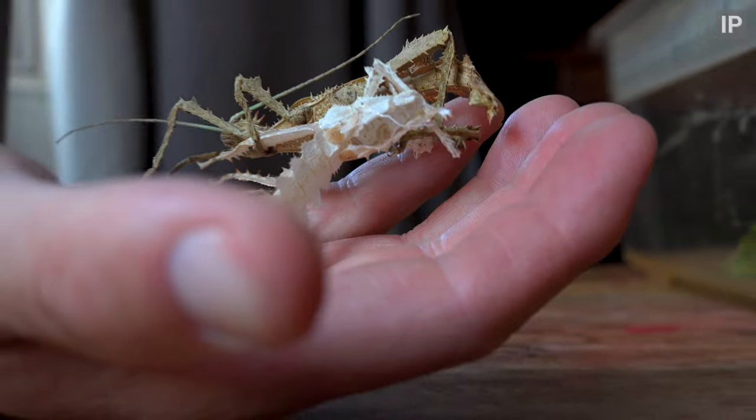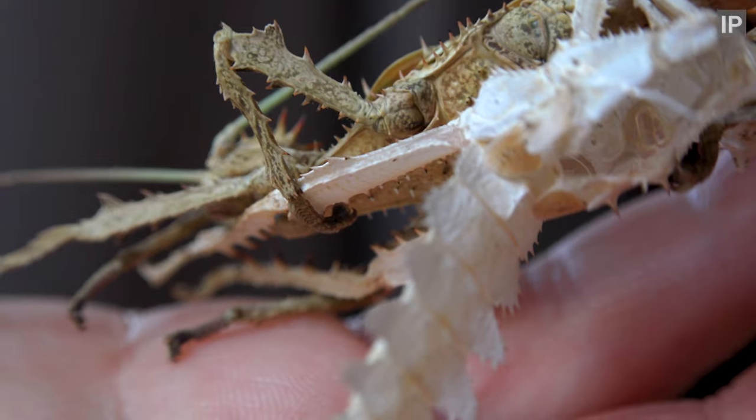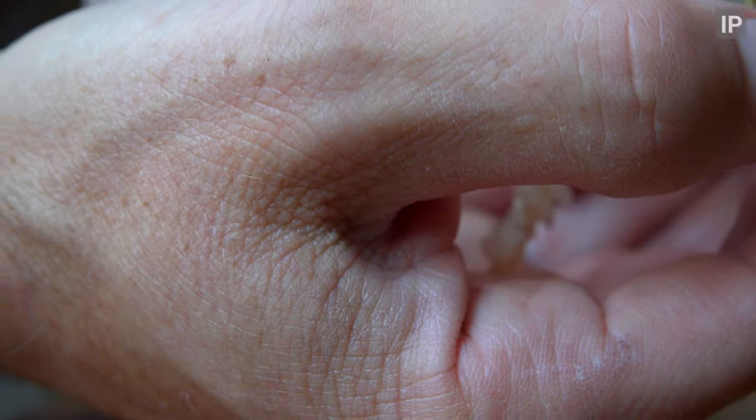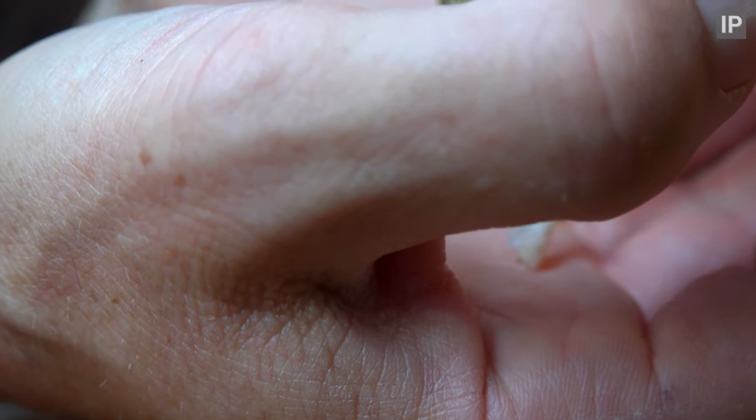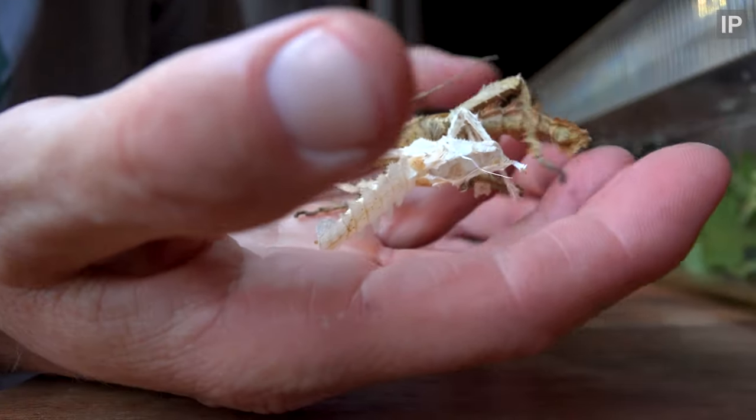How have you got in that mess? One of our jungle nymphs seems to have gotten a bit of a tangle shedding its exoskeleton, so I'm going to help out and then get some nice close-ups of him, fresh after molt.